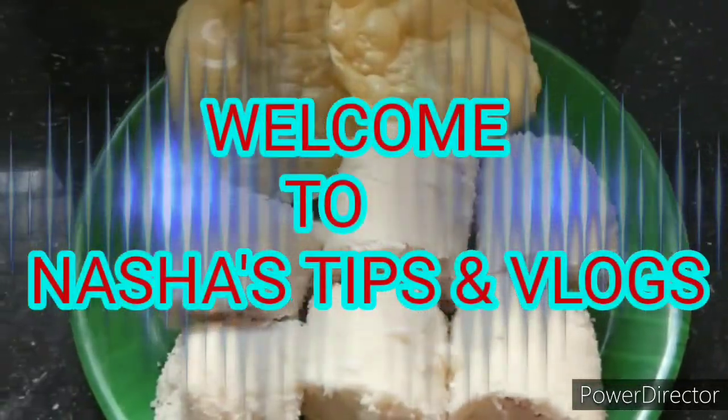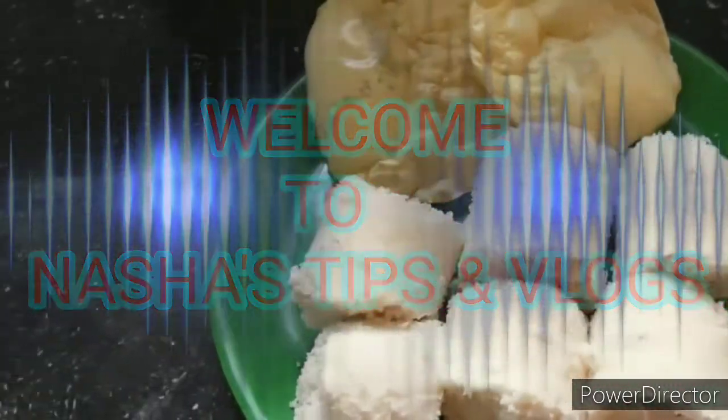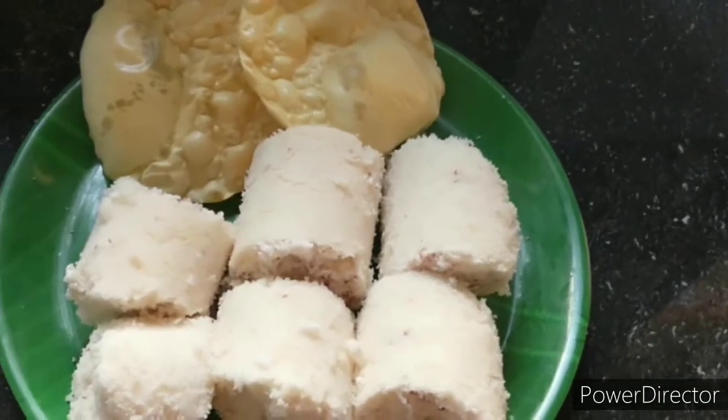Hello everyone. Welcome to my channel. I will be here to share the rest of my recipe in nature.